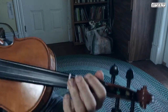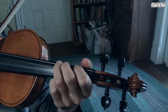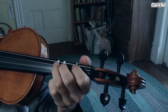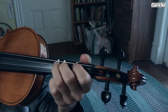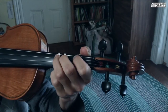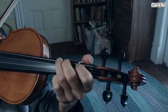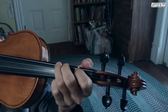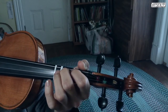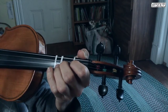If you know third finger on G — okay, that's a C — then if we start there and go D1 and D3, we have a C major triad. And one more: if you know low two, we can do the F major triad starting on D. So low two on D is F, then open A and low two. That's an F major triad.